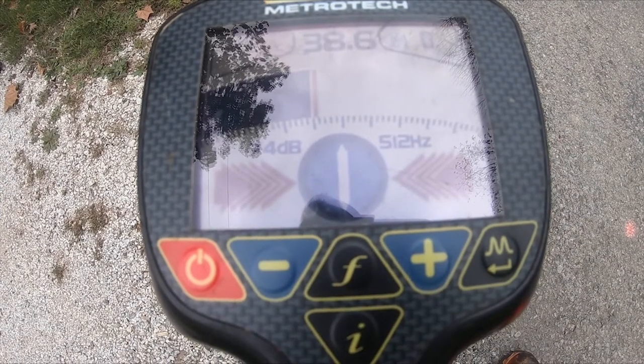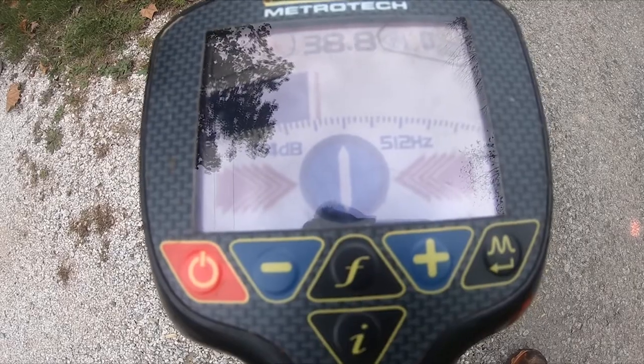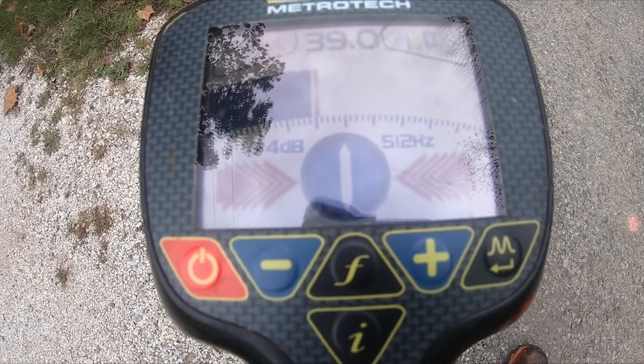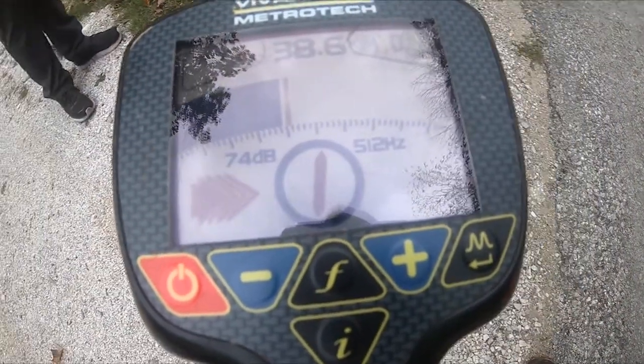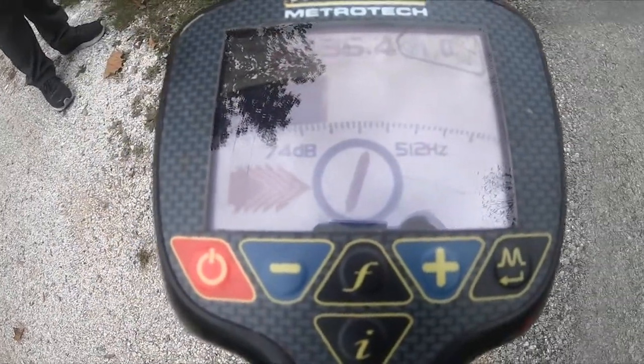So that's his null locate right there and he's got a 39 reading. As he goes off to the side, what we hope to see is that fall off from 39 on either side.